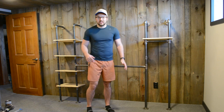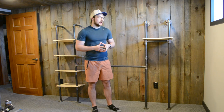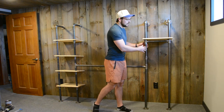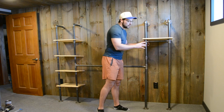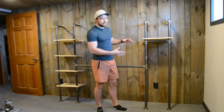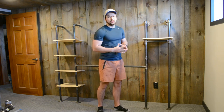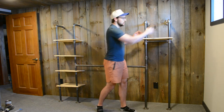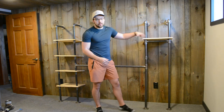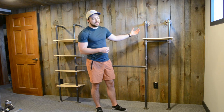Now that everything is assembled, we can start screwing it to the wall. However, I'm making one last change first — the gap for hanging clothes is currently 12 inches, but now that it's built it seems a little too small. This isn't meant to be a full closet, mainly for guests, but I still think it needs to be bigger. So I'm going to replace the 12-inch pipe with a 24-inch pipe, doubling the size of that section. I'll have to rebuild one shelf, but it's going to be worth it.